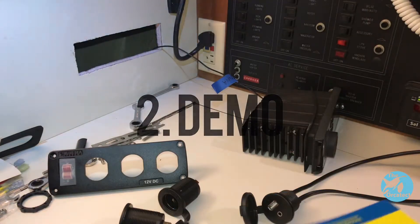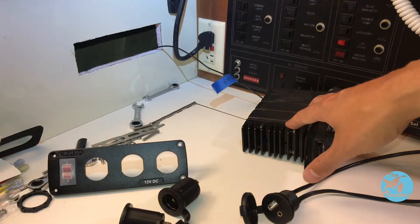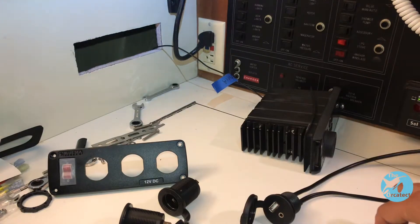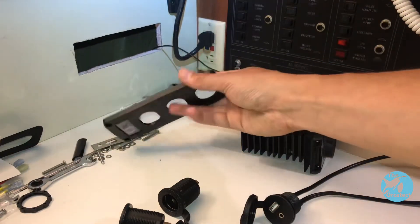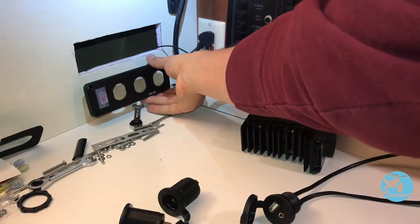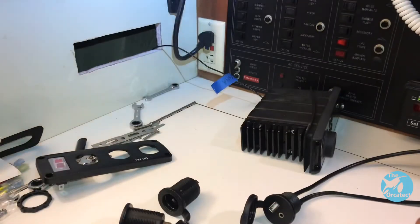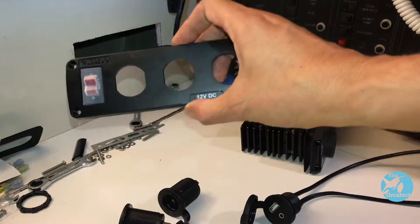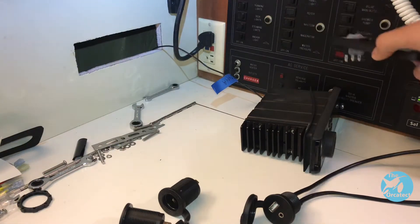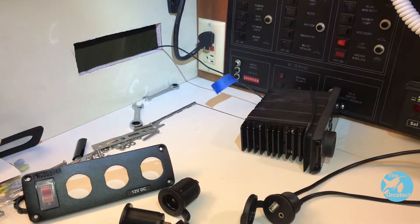The first step for this project is going to be some demo. I've already actually removed the radio here. That's going to have a hookup to the USB/aux unit, and I've decided to install the panel just below where the radio goes — right down here. This will keep everything fairly tidy, and the power for these outlets is going to come from the main circuit panel over here. I've got a blank switch there that I'm going to wire into.